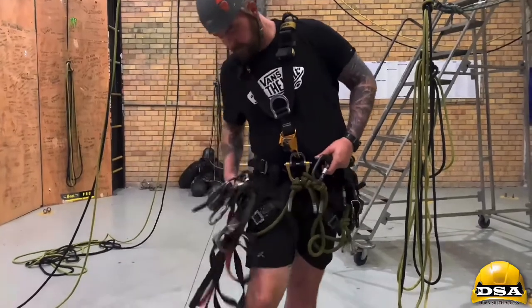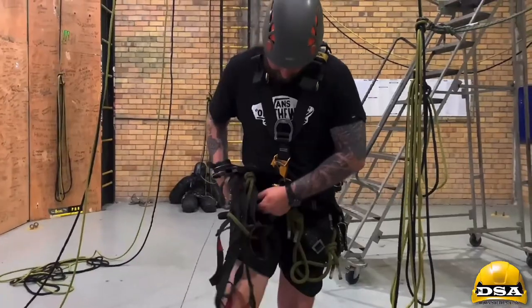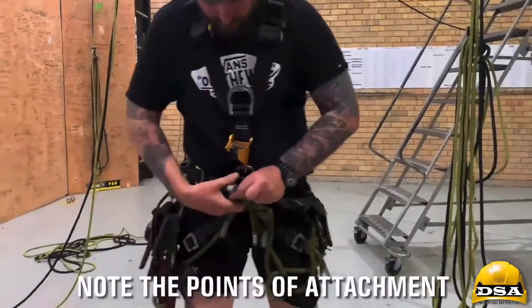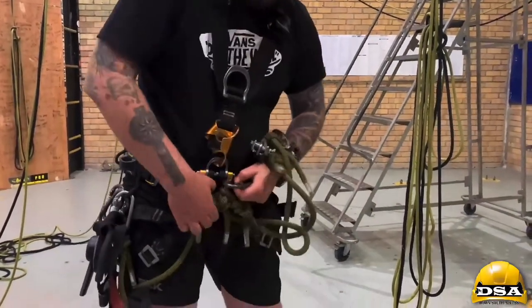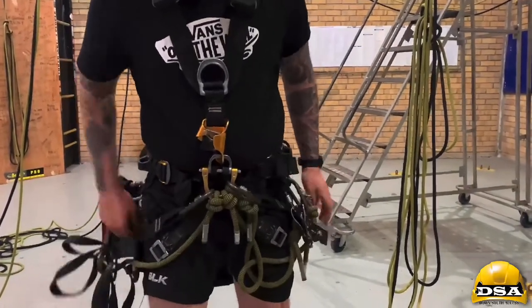Bring it underneath your gear. There's a carabiner here — it goes underneath — and usually you clip it to the D-ring. Do the same on this side as well, and then close the carabiners.